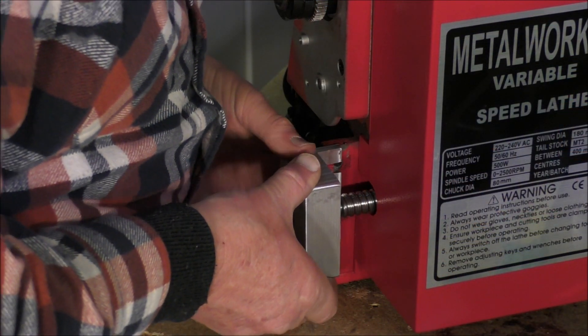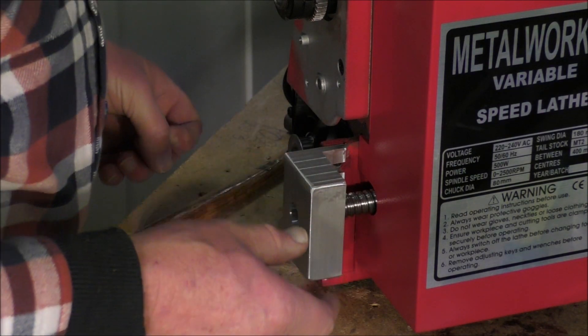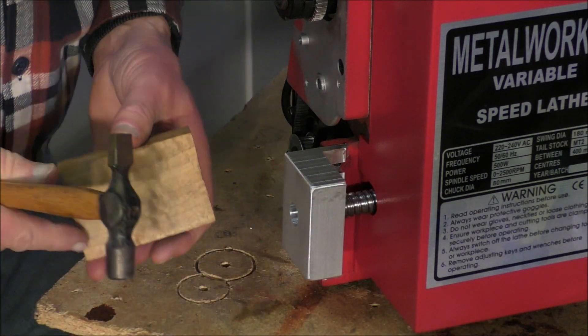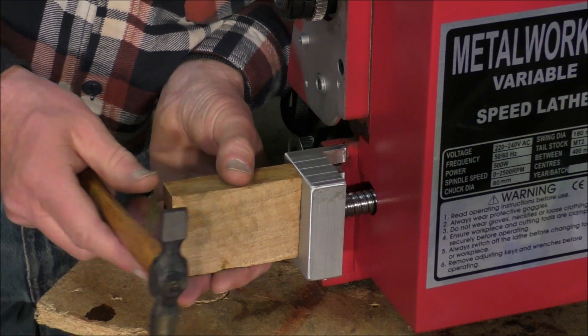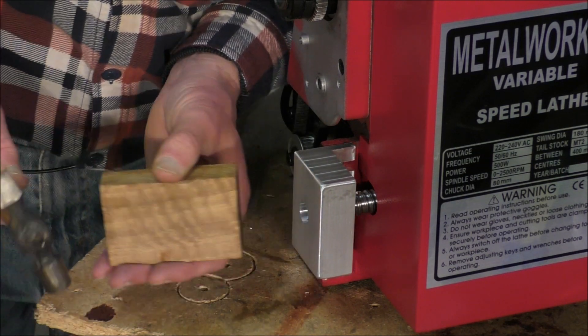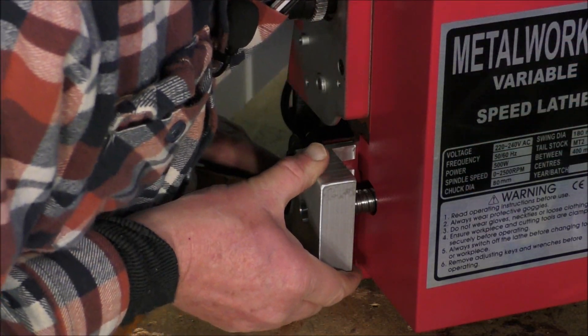I'll fit it up to the end of the shaft and we get a little bit of persuasion. It should just tap on actually, like so. Perfect.